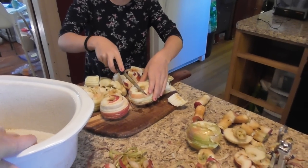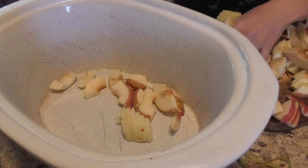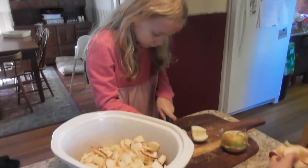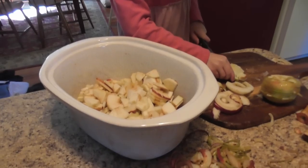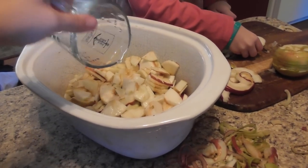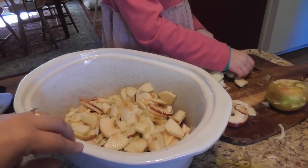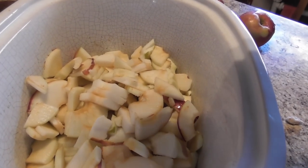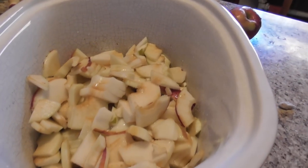Go ahead and put all those cut chunks right in the pot here. We've switched out — Grace is now working on chopping. I'm going to add approximately a half a cup of water; this will keep it from sticking while it's cooking, and we're going to fill this right up full so we'll have a really big batch of applesauce. Now I'm just going to add a little splash of lemon juice — about a tablespoon.